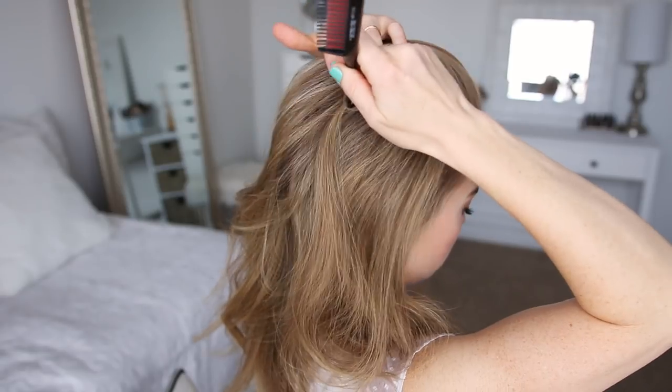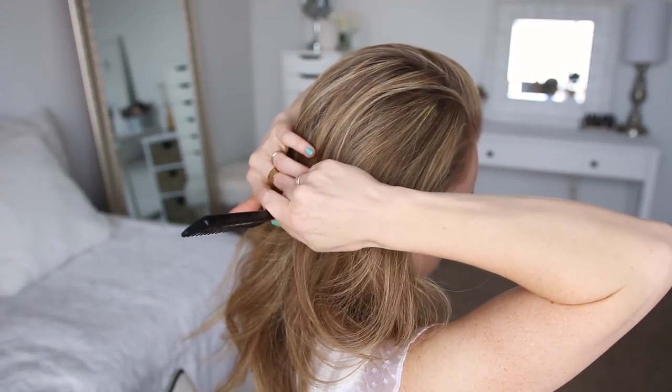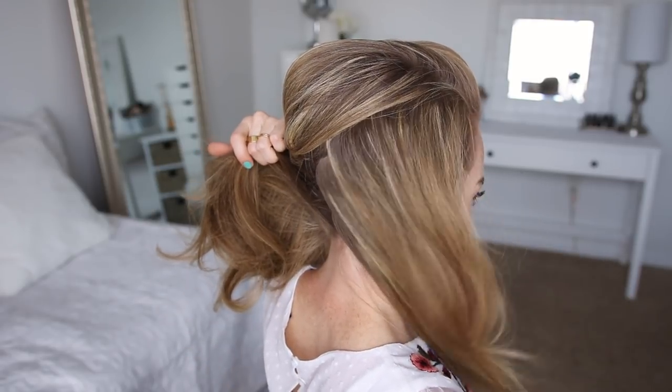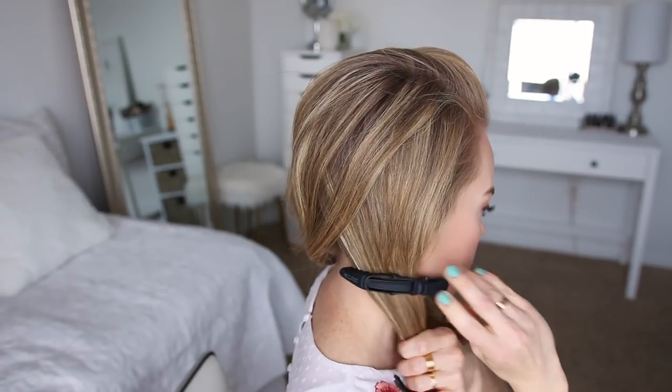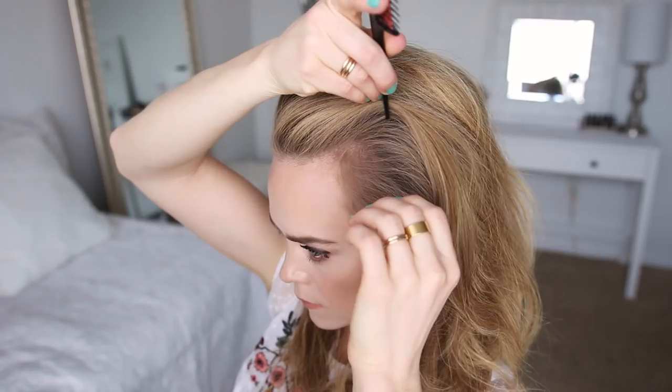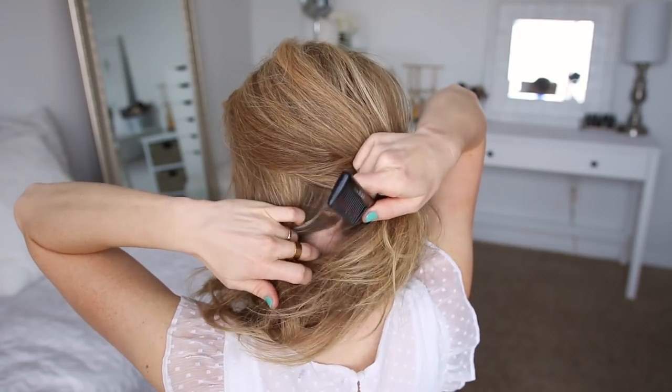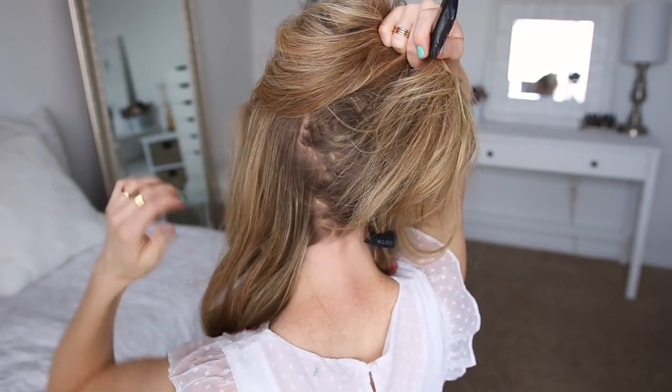For this hairstyle I'm going to start by dividing out a section of hair along the top of my head, so I'm creating a part line on the right side and continuing it down to the nape of my neck, and then I'm going to clip down the bottom hair. Then I'm going to create a second part line along the top of my head on the left side, continuing it down to the nape of my neck and clipping down the bottom hair.